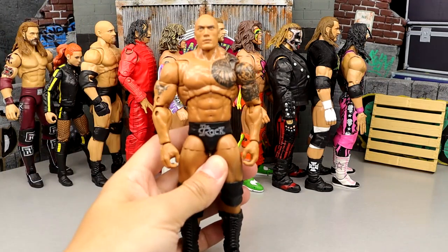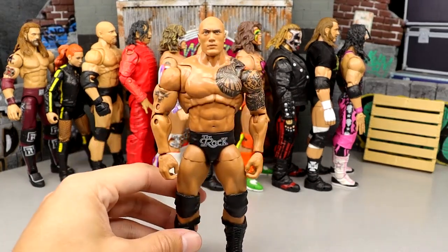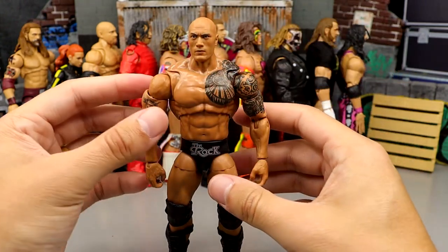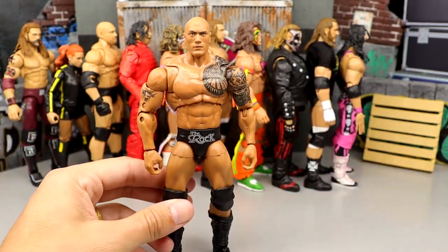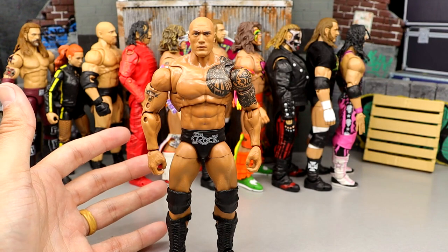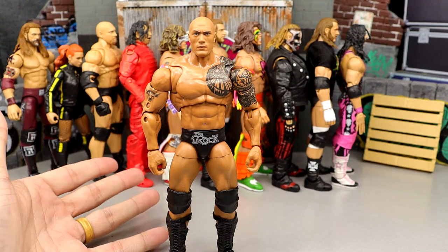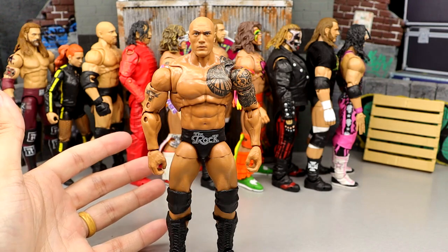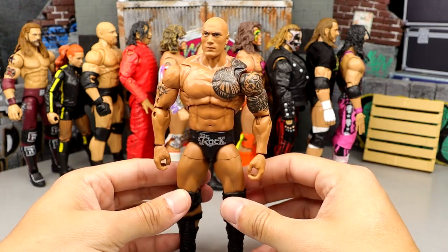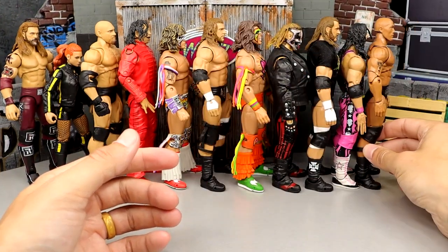Number 46 is the second version of The Rock, the updated quote-unquote Rock. I didn't love this figure — the best thing about it is the head sculpts, which I do like. But it's kind of a plain Jane release. It also came with a shirt I don't think he ever wore on WWE television. I just felt like this wasn't the most exciting release, and there are a lot better Rock figures in my honest opinion.